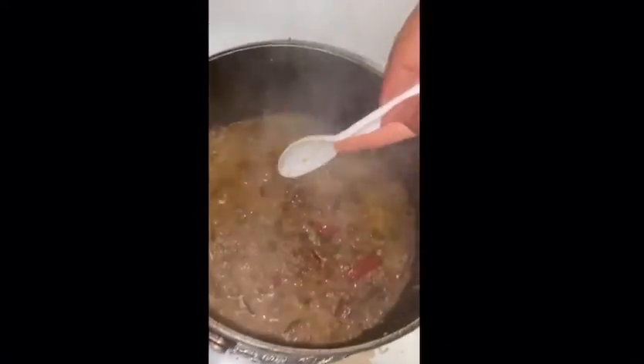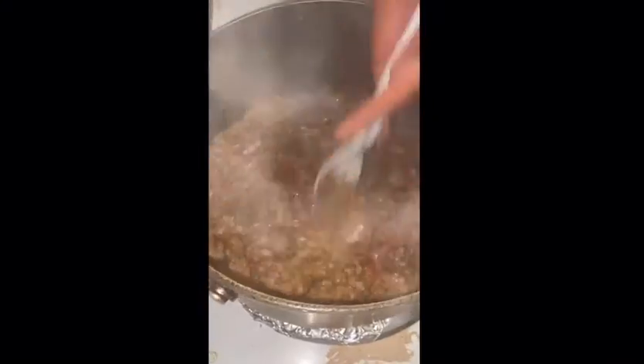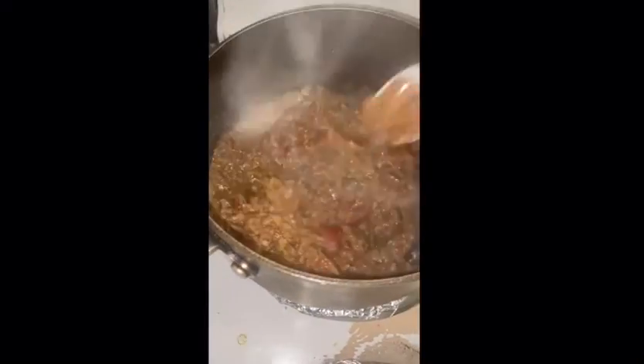I just wanted to show you guys how the quote-unquote hamburger meat looks — I put a lot of water in because when you pour it on top of nachos, you want it to be a little saucy. That is how the hamburger meat is coming out.